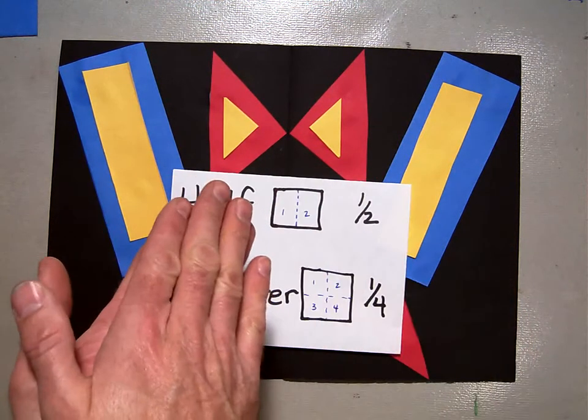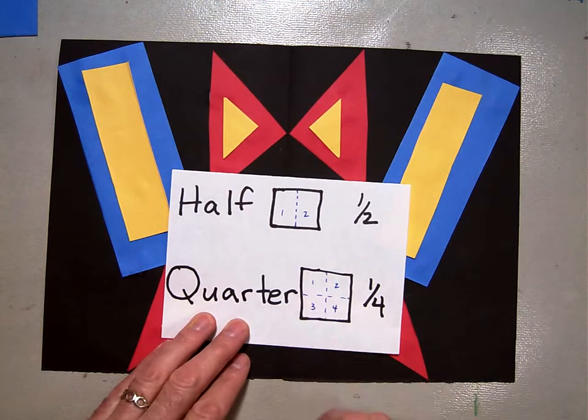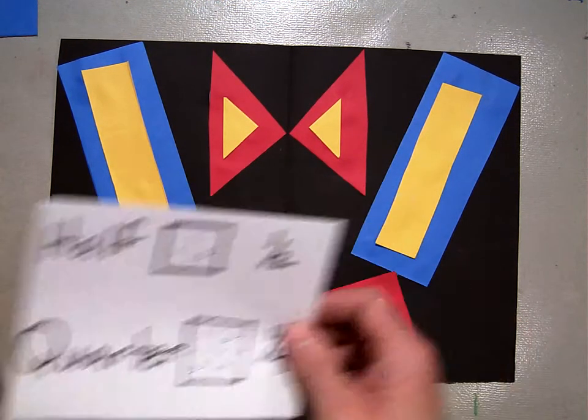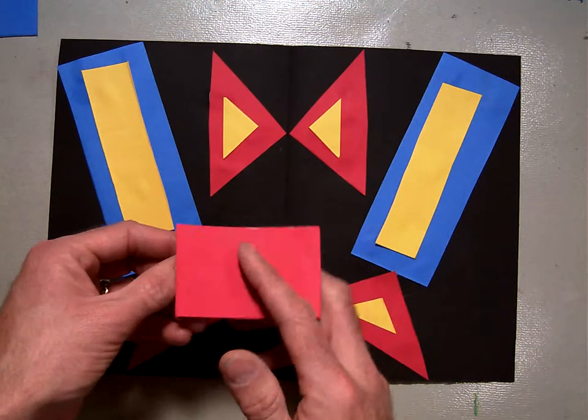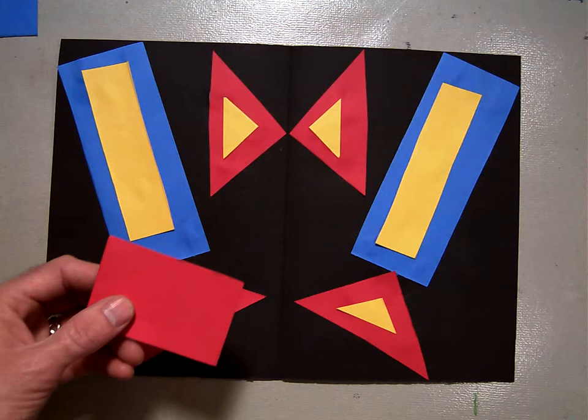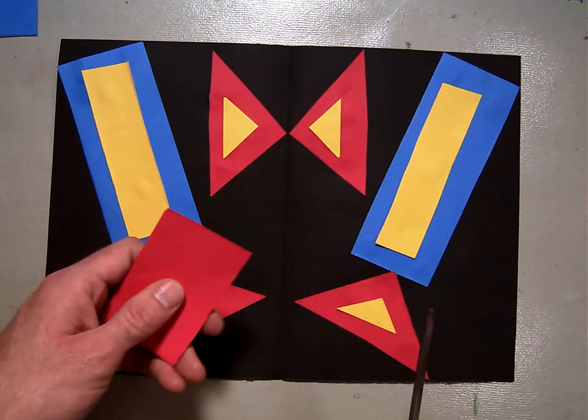And we talked about the quarter — folding something in half, cutting it, and then folding it in half again, so we have four pieces from there. So now I'm going to take some extra pieces here. If I have something folded over, I can cut anything out of it to make an organic shape and use that.